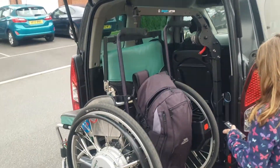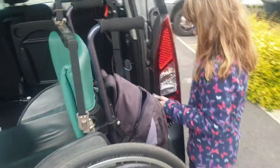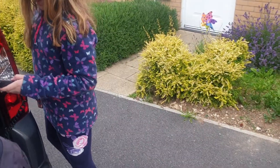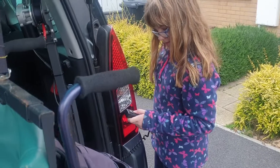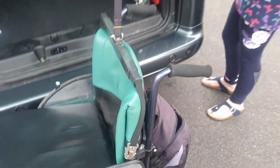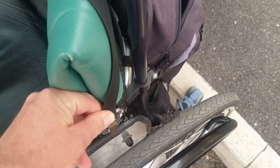Out comes the wheelchair, and the hoist has got a bar on it so it holds the chair in the right place. And then lower away.